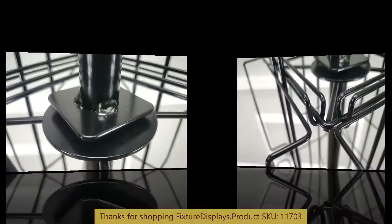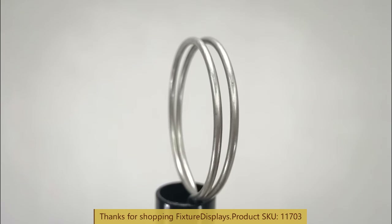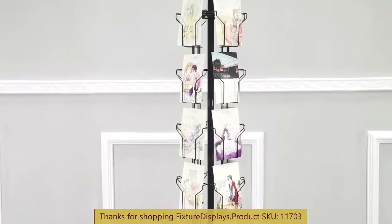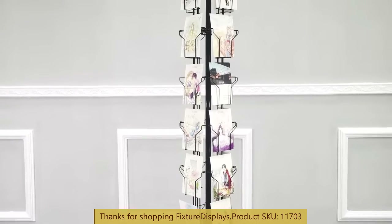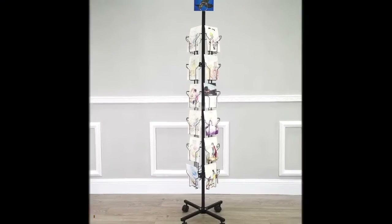If desired, you could use zip ties to tie up the adjacent panels to the hub — that's not necessary but some people find that helpful. Thank you once again for shopping Fixture Displays.